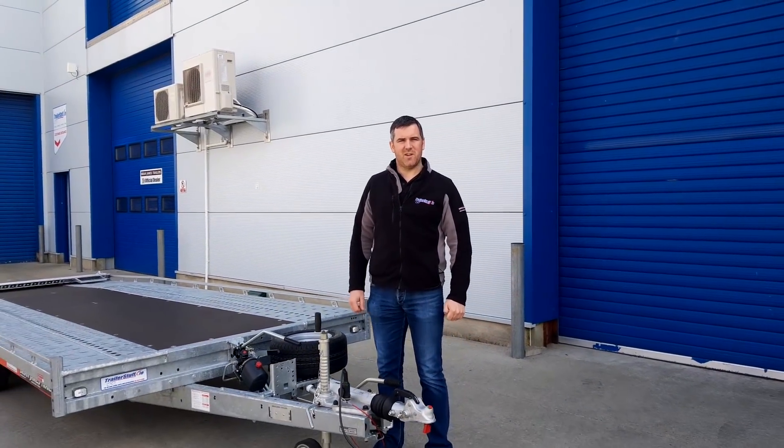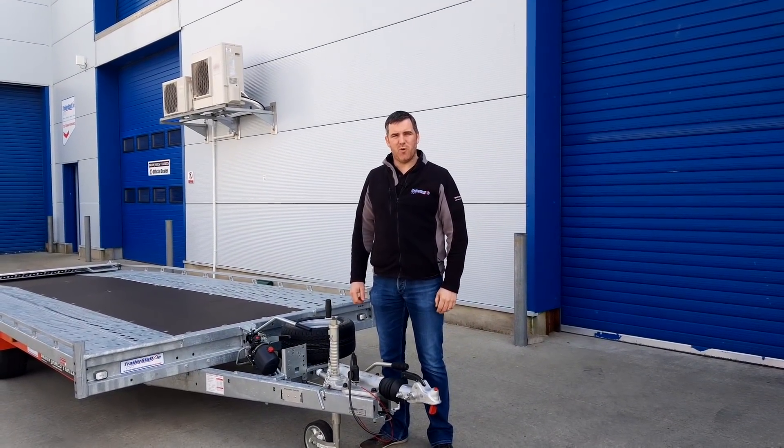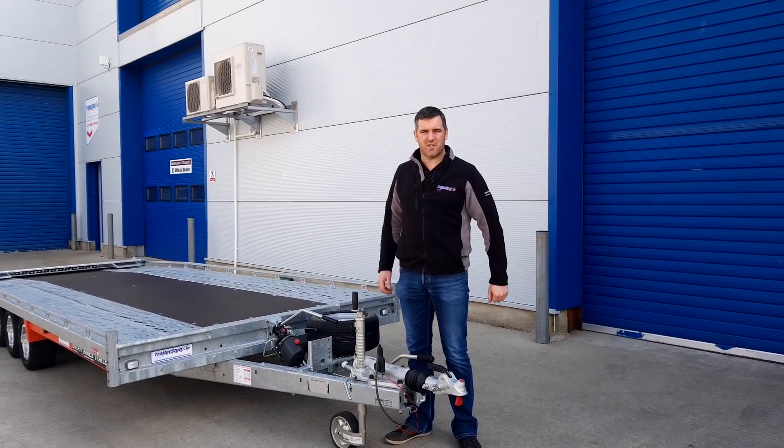Hi guys, welcome back to Trailer Stuff. Today we're doing a review on the Brian James T6 car transporter.